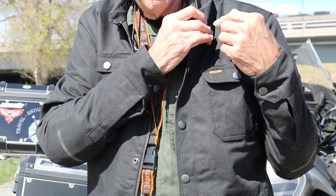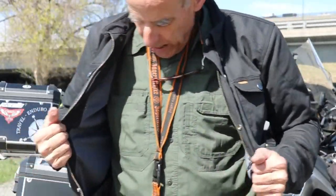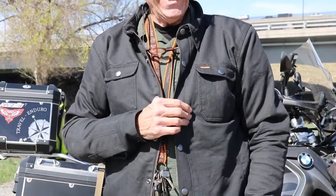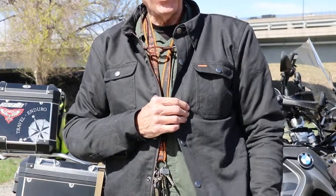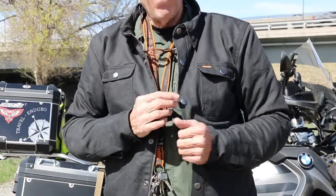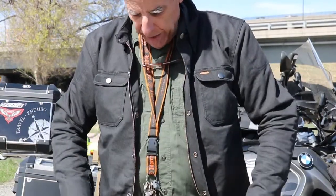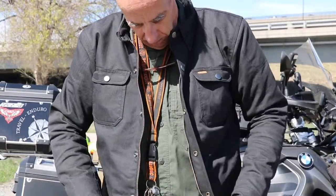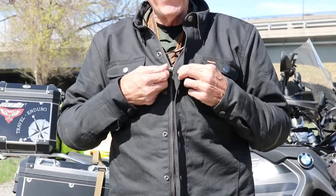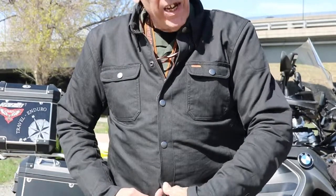There's another shirt on the market for $129 — a little bit beefier. Now, they call this a shirt, but it's more like a light jacket. If you look at any of the protective motorcycle shirts, they're all kind of thick, so beware of that. You've got the zipper here — good, healthy, beefy, waxy zipper, slides pretty good — and you've got your buttons to button it down. It's a pretty nice-looking jacket; you can almost go out to dinner with it.